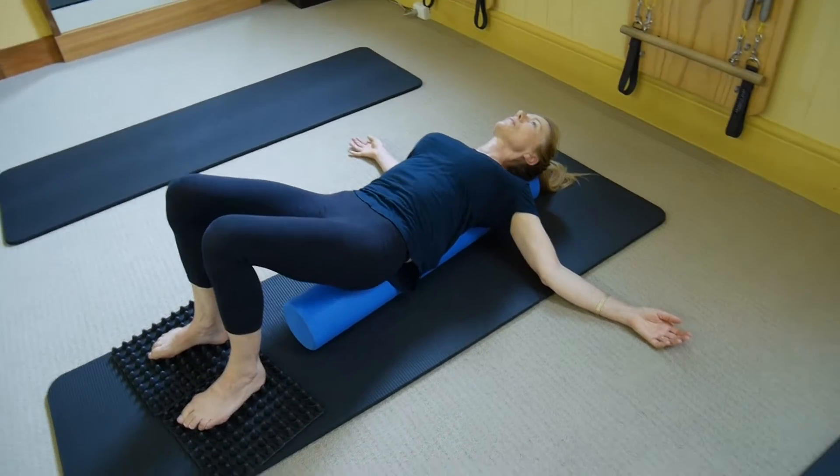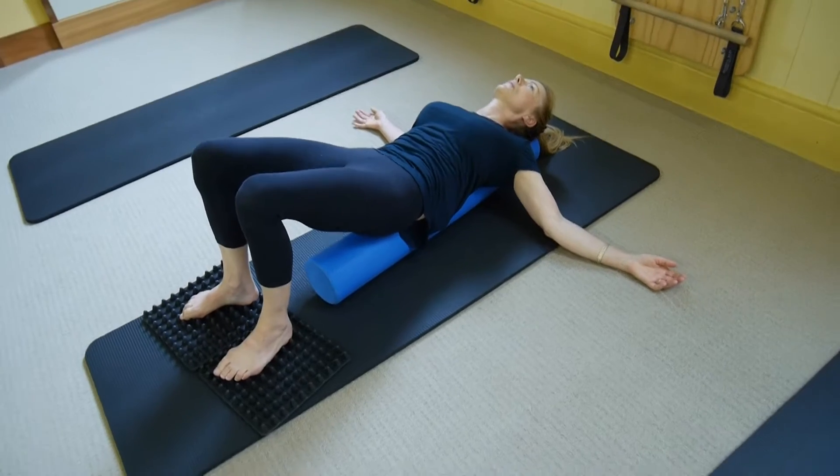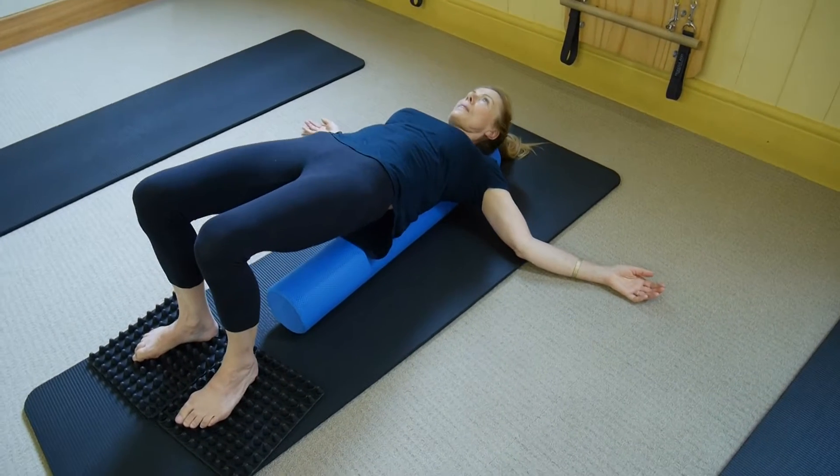Pelvic curls — tucking the hips back and resting. The more you rest, the more easy this next movement's going to be.